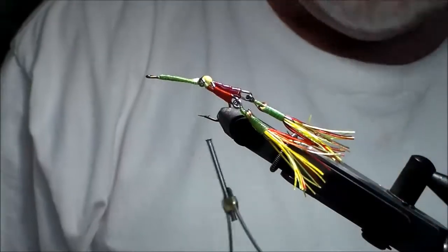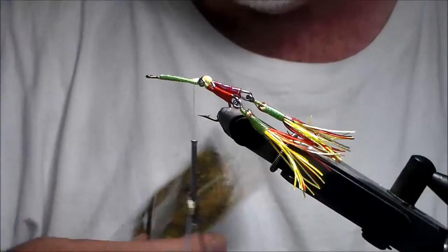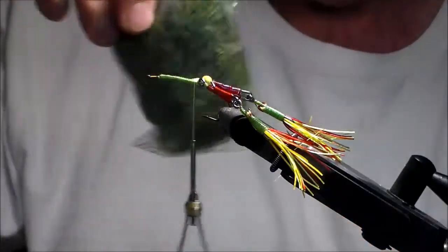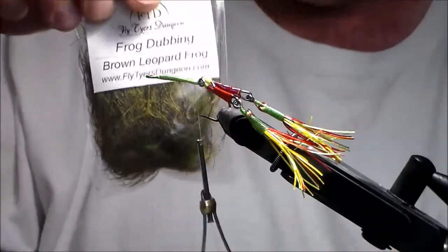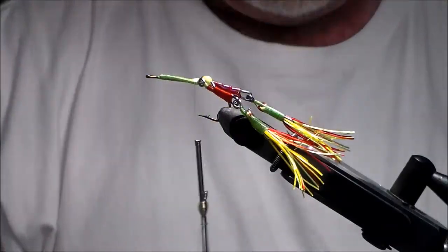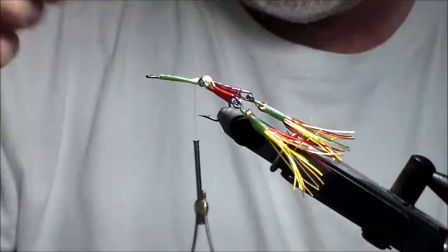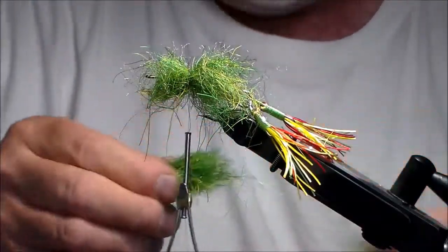Now we're going to use Big Bopper dubbing called the frog. There are other colors too — old bullfrog, bullfrog, aqua frog which has a bluish in it, bright frog which has a little bright green, brown leopard frog which has a brownish look with brown legs, and leopard frog. We're going to use Big Bopper called the frog. I've got a big bag — it takes a lot, so don't be skimpy on this. I'm taking quite a bit of this long fiber dubbing, over an inch long. I'm going to put this right on the side and tie it down, just like if you're stacking deer hair — that's all we're doing, but we're stacking dubbing made for doing this.